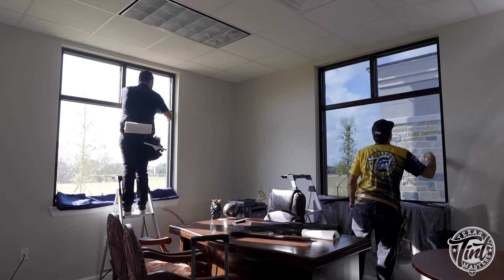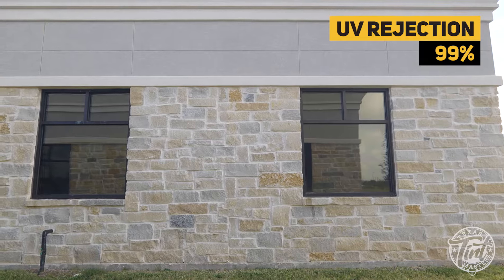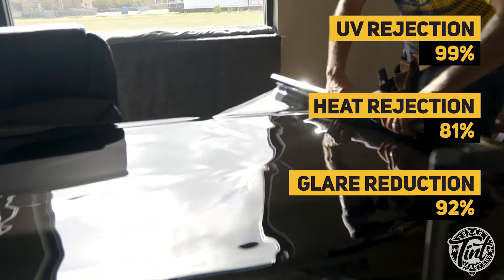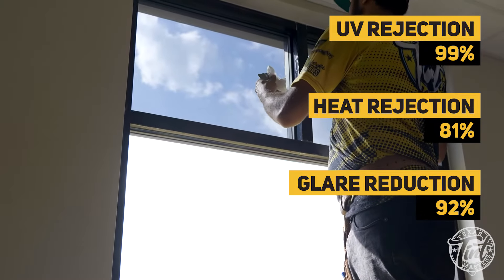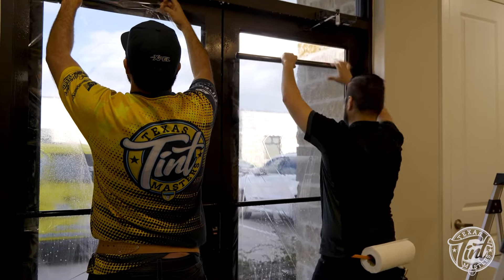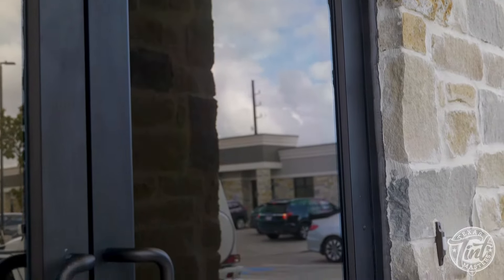This particular film has 99% UV rejection, 81% heat rejection, and 92% glare reduction — combining the best of all three into one product that's going to make a big difference for your glass moving forward.